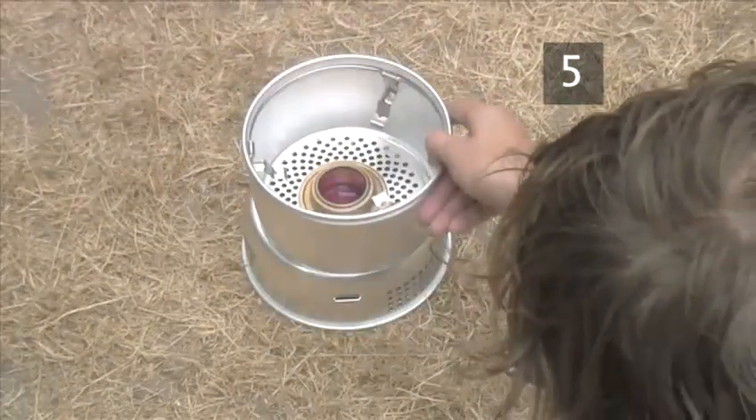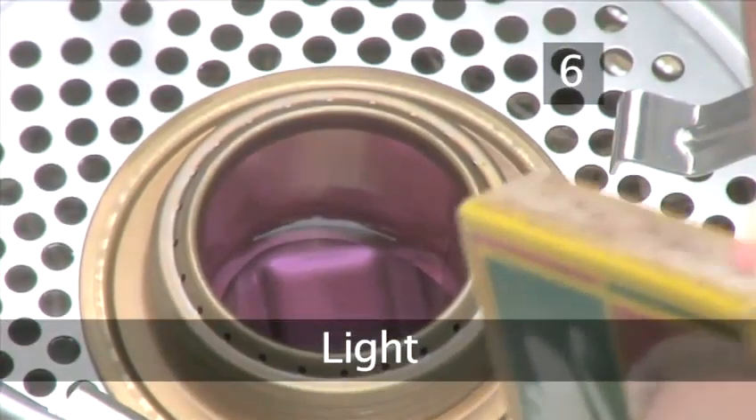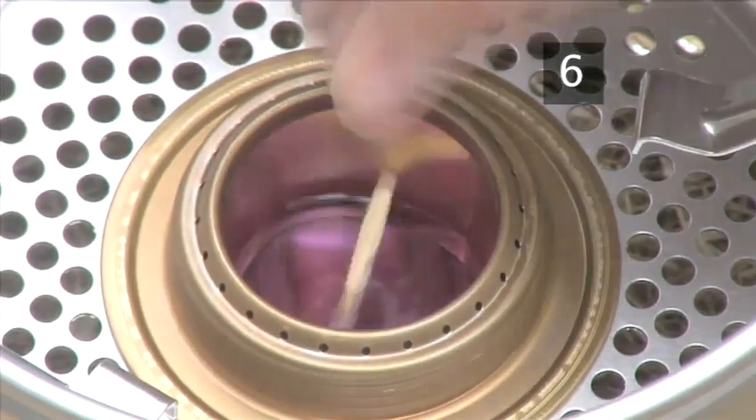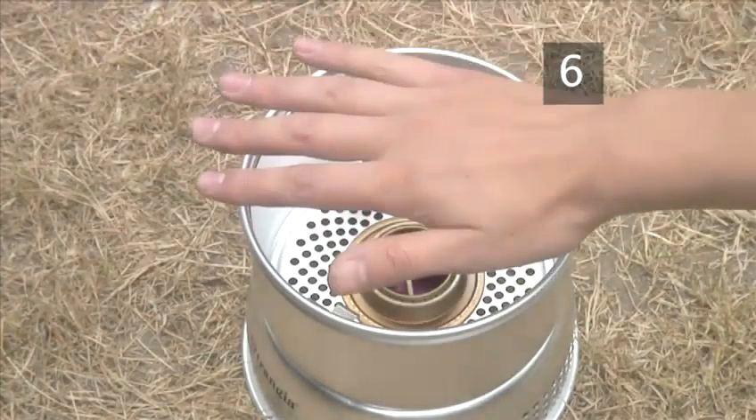Put the second windshield in place. Step 6. Light. Light a match and drop it into the burner. As it's methylated spirits, you won't be able to see the flames. When you can feel heat, you'll know that it's lit.